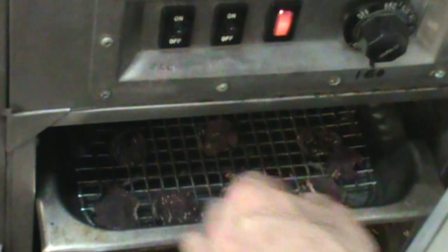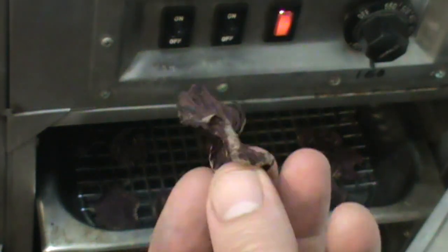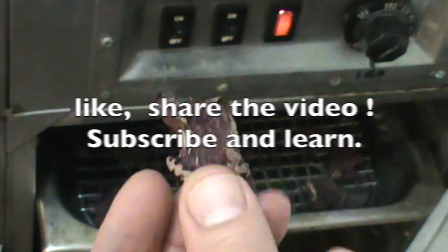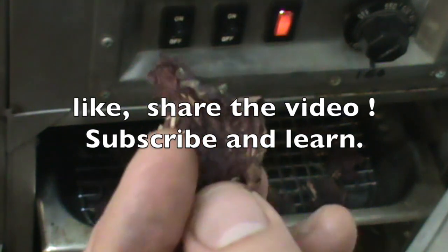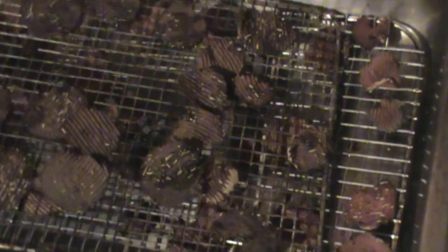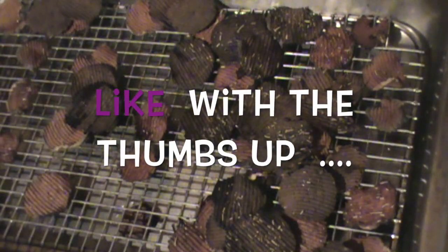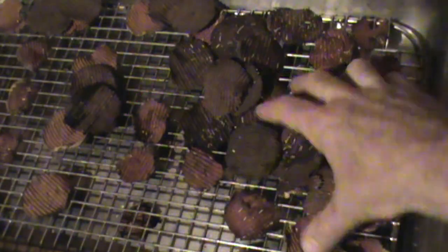That's what the beet chips look like when they're all done. Crispy, delicious, ready to eat. And here are the finished beet chips. Some are a little bit darker, some are a little bit lighter in color, but they're all nice and crispy, ready to go. And they're beautiful.